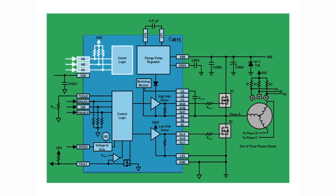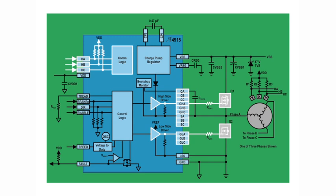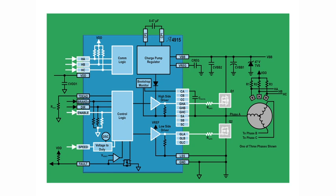Hall elements are fed directly into the A4915's integrated state machine. The A4915 manages motor commutation with a simple PWM on the enable input or analog voltage on the speed pin. The speed input is particularly unique because the PWM duty cycle on the bridge is ratiometrically controlled based on an analog voltage between ground and VDD applied to the speed input.